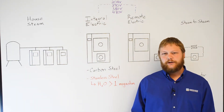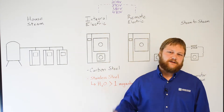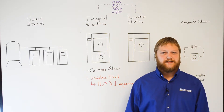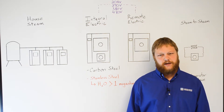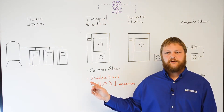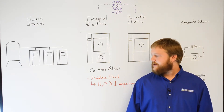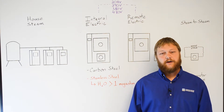The second option is an integral electric steam generator. These are typically required when house steam is not available. Consolidated can supply integral steam generators up to 45 kW that are designed to fit under the standard size sterilizer. The largest integral generator can go under a 24 x 36 x 48 sterilizer. There are two different integral generator options depending on your water quality. The first is a carbon steel boiler used with tap water and softened tap water.